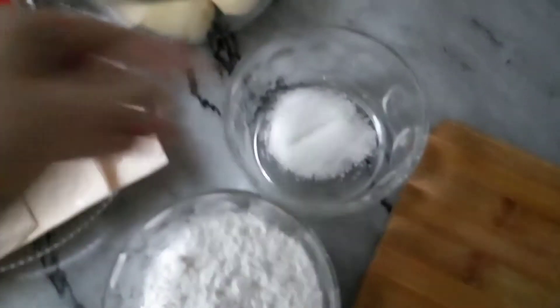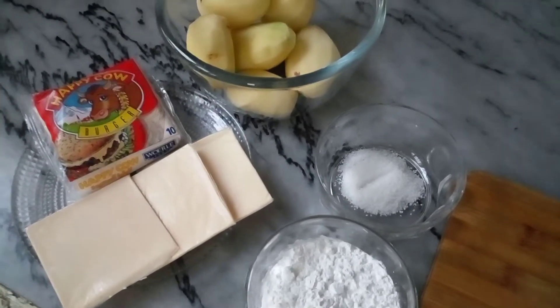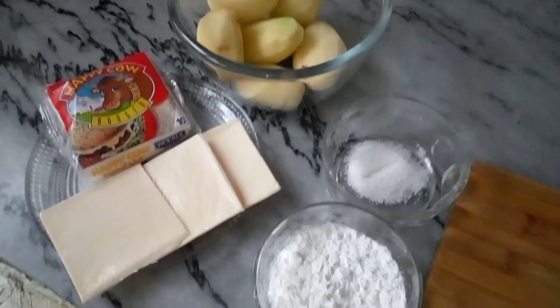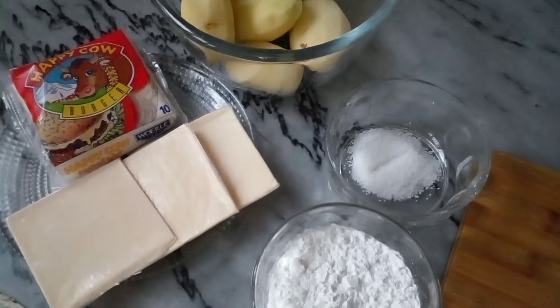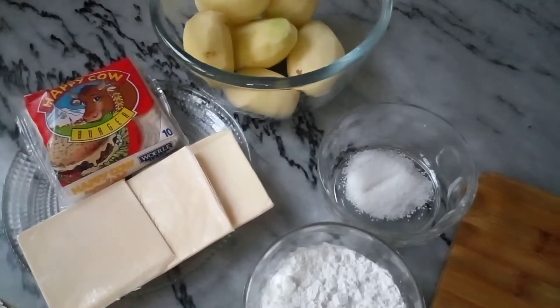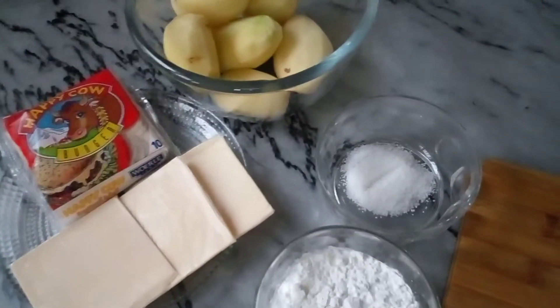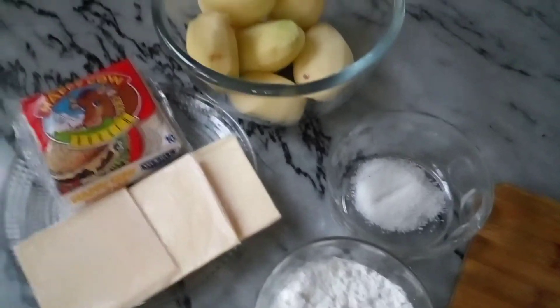Salt — these are the ingredients we need. Before we start the recipe, as usual, if you have not subscribed to my channel then please subscribe and click on the bell icon so that you get my videos. So let's start the recipe.